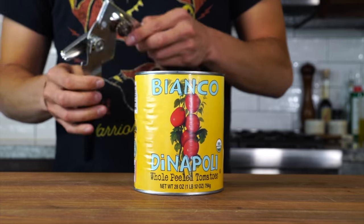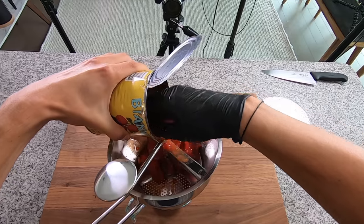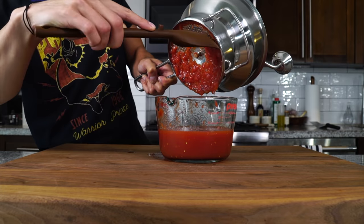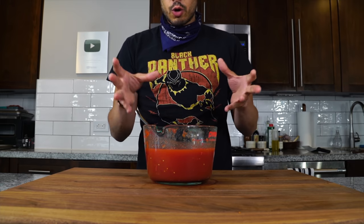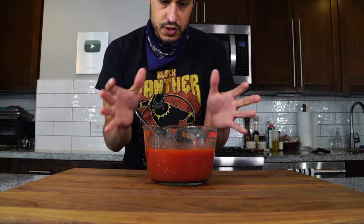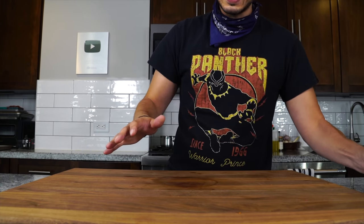Now we've got to make some weekday sauce — the channel's house tomato sauce. I've covered this numerous times, so I'll leave a link in the description, but it starts with really good tomatoes that we run through a food mill to turn into a puree or passata. We've got a beautiful passata that's the base of our tomato sauce. I like it pureed like this, but if you like it chunky you can leave it chunky — the same basic idea applies.